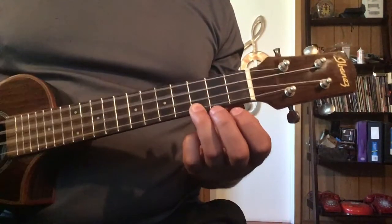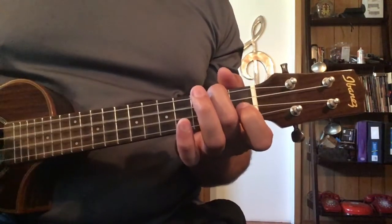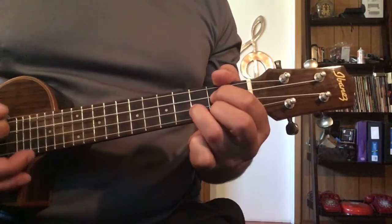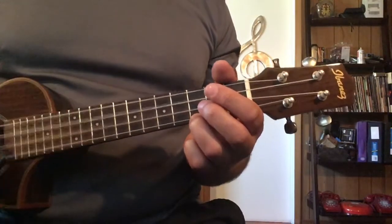Four C's, four A minors, three F's — then count one, two, three, four to build the G — then four G's, and then do it again, and so on and so forth.